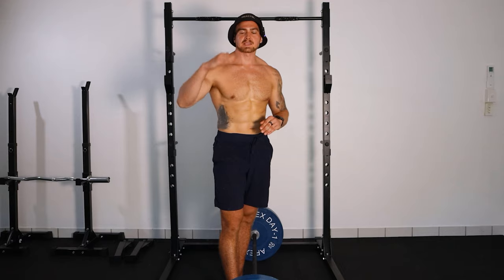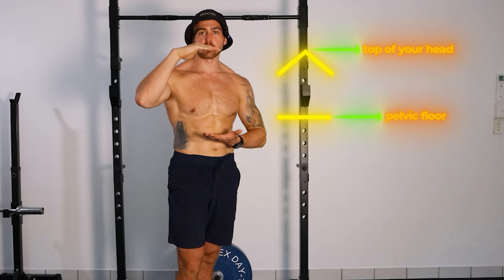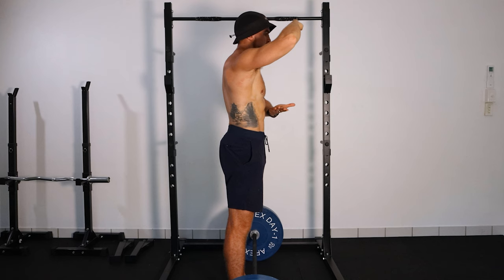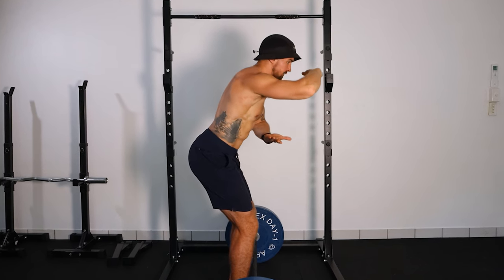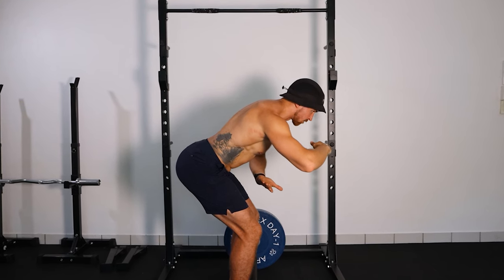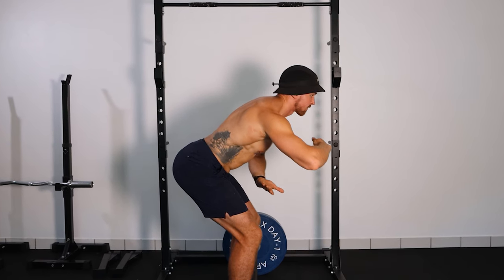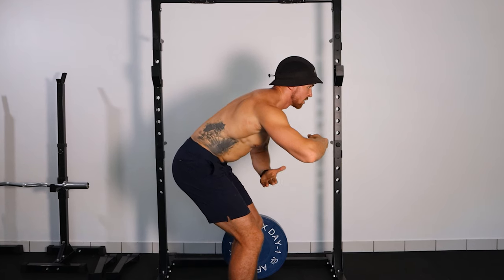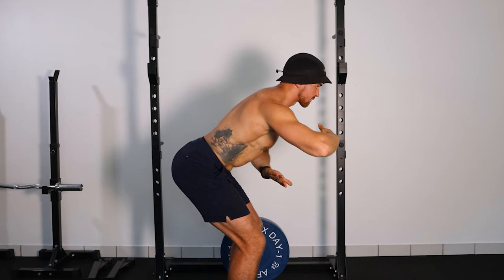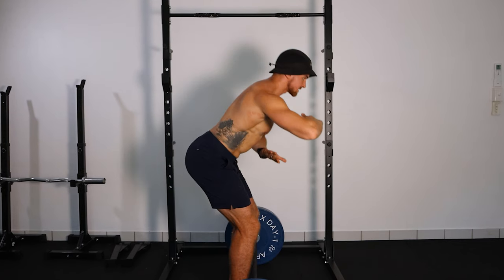Another cue: think of the top of your head as the roof of your house and your pelvic floor as the floor of your house. Your job is to keep the roof and the floor facing each other throughout the entire movement — at no point should the roof or the floor get slanted. Keep them parallel to one another as they move together through the movement.